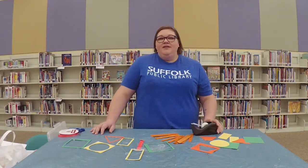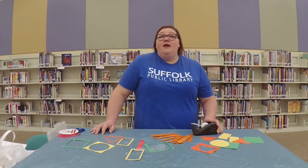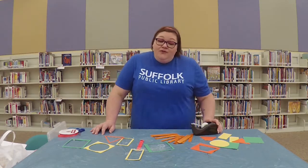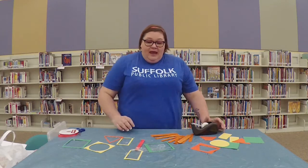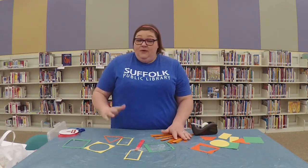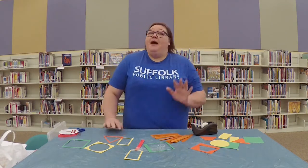Hi everybody and welcome to another DIY with Stuffy Public Library. Today we are going to go on a shape scavenger hunt. First we're actually going to make our shape wands that you can look through — our magnifying glasses — and then we are going to go on a little scavenger hunt.